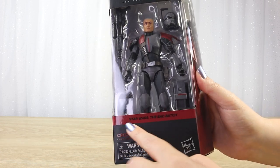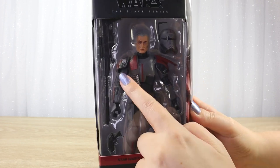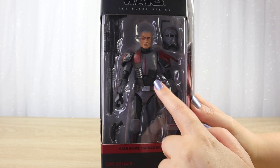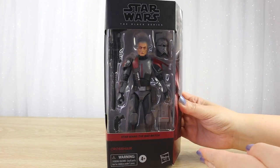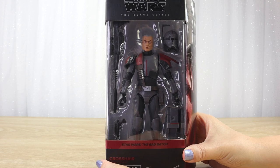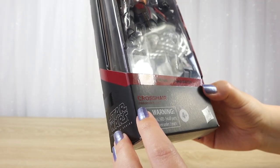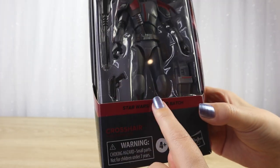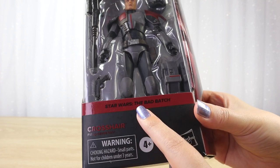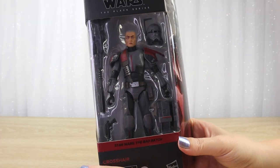For The Bad Batch we have that darker red, kind of burgundy wine color, which is a perfect match because it accents their armor particularly in season 1 — that original Clone Force 99 coloring with the dark gray. I think that's a great choice for the box. We have that nice big window showing the figure inside, lots of accessories, and the name 'Crosshair' in that same dark color, though it's a little bit hard to read with the dark red against the black.